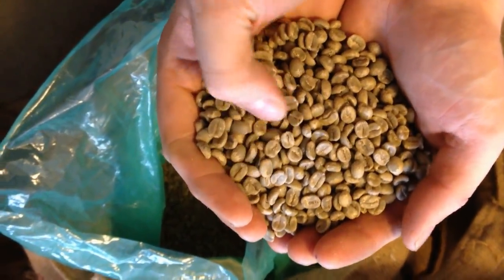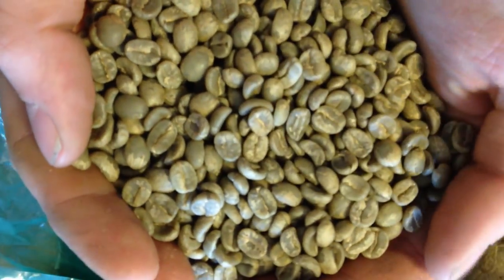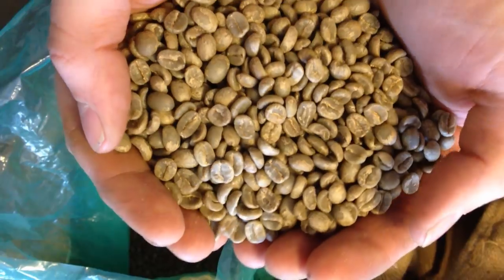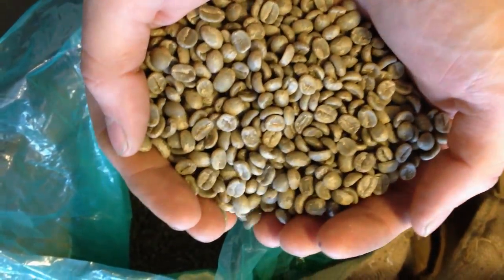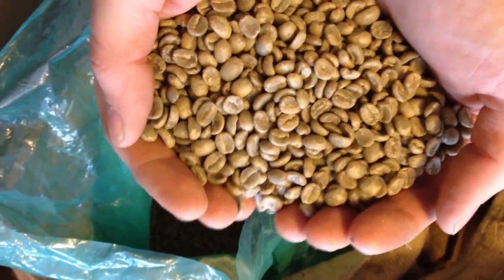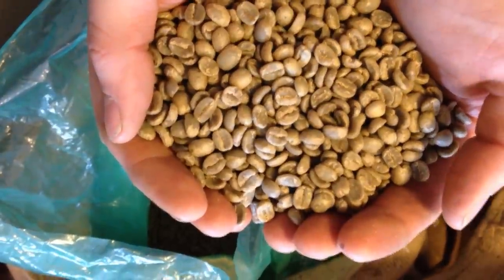You can see by the really deep green, you can see the moisture there. That's really clean, clean water processing. It's going to lead to really clean flavors — chocolate, hazelnuts, and a little bit of fruit. Oh, you guys are going to love it. It's really delicious.